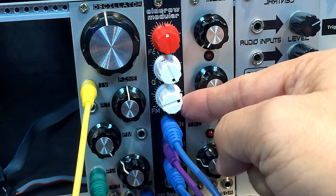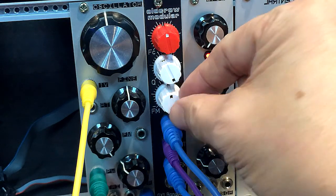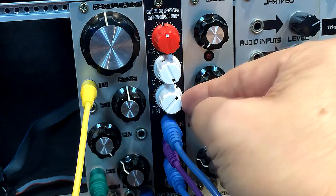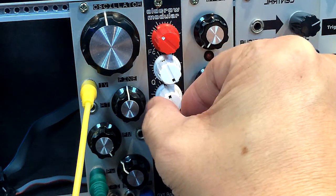The FM here is bipolar, so that was a positive going ADSR controlling the filter. I can also set it to the negative going.